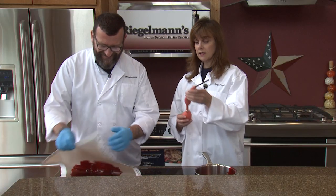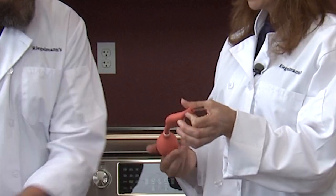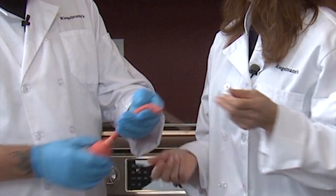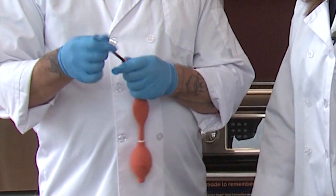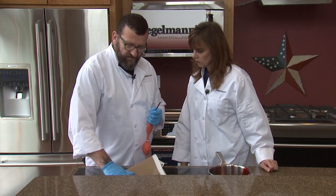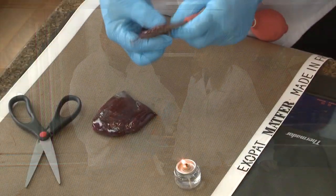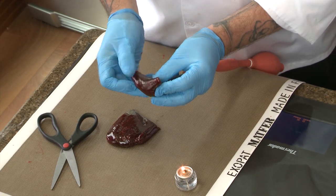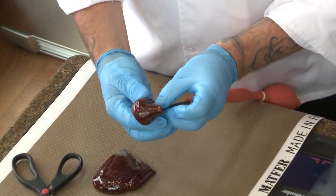We're going to be using this device — I didn't know what this is, so tell our audience. This is an air controller. Once the sugar's the right temperature, I'm going to take off a little piece, wrap it around the end of it, and then gradually blow it into an apple shape.